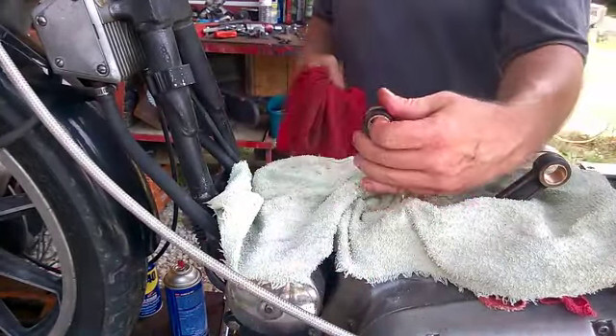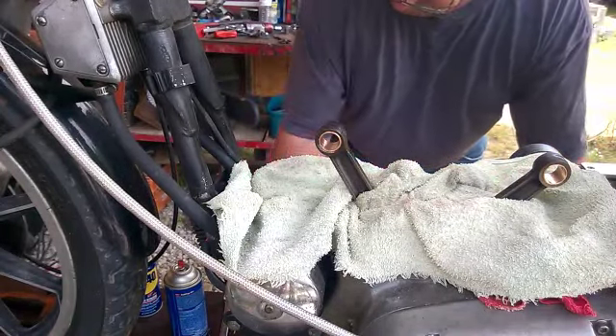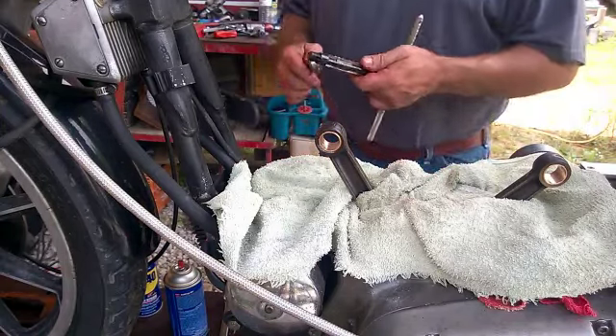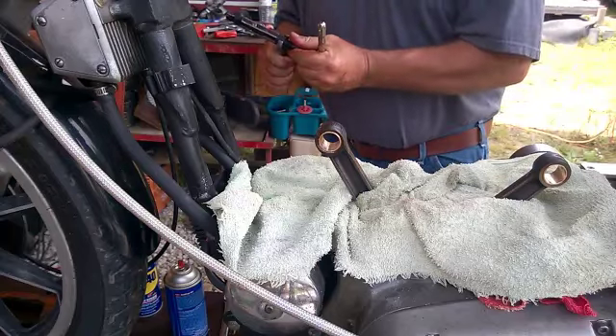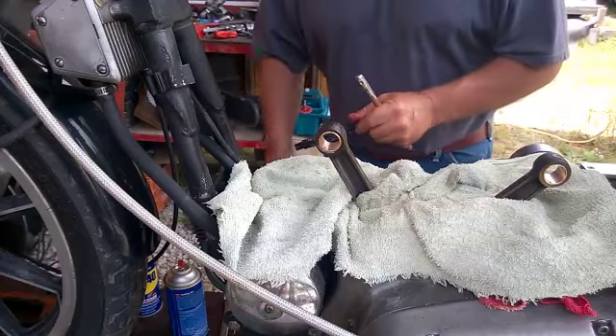There we go. Back it up and put another turn into it — take another little piece off.